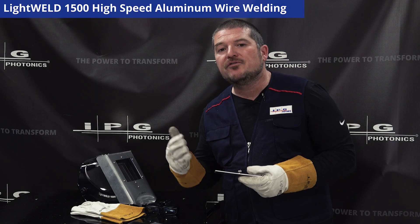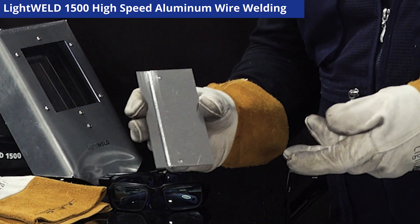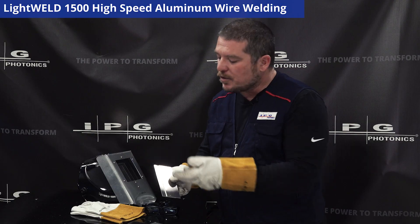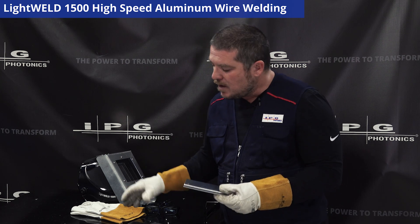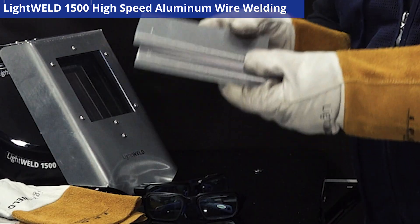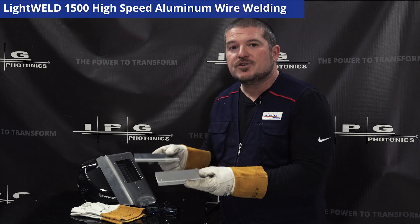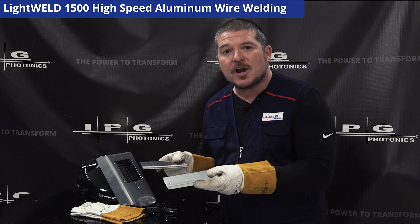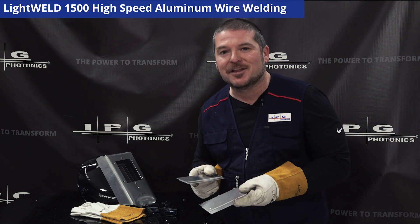By using the dual functionality of the LightWeld 1500, we started off with our aluminum tacks which kept the assembly together, then finished with our high velocity wire weld. I also did another assembly exactly like it offline, and as you can tell the parts are identical — this shows you the repeatability and flexibility of the LightWeld 1500 platform. If you'd like to learn more, please click the link below.